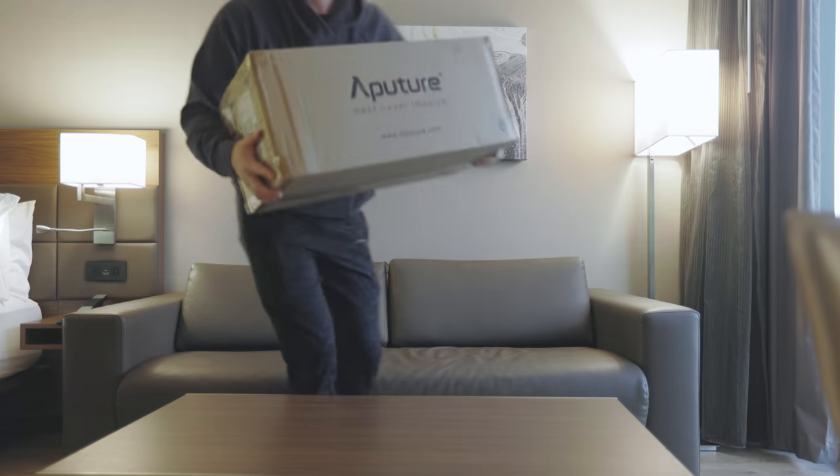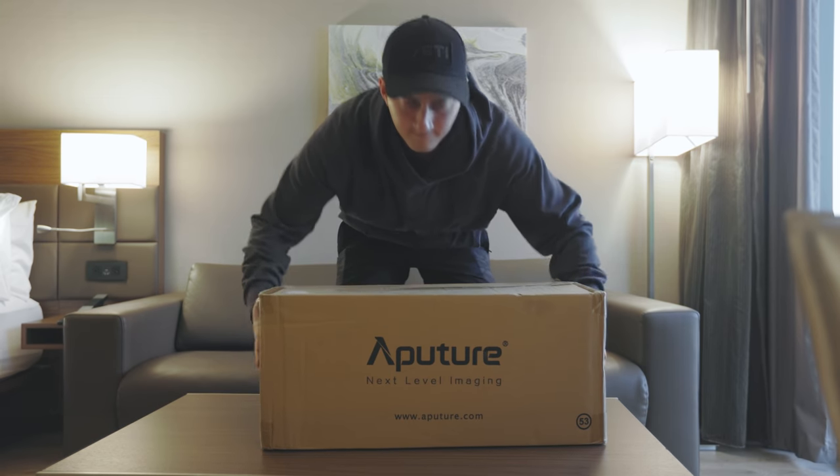Made it to the hotel. That entire little sequence literally took maybe 30 minutes at most — from the airport to the rental house was 10 minutes, from the rental house to the camera shop was five minutes, from the camera shop to the hotel was five minutes. It's so easy to drive around here compared to LA — it's amazing.